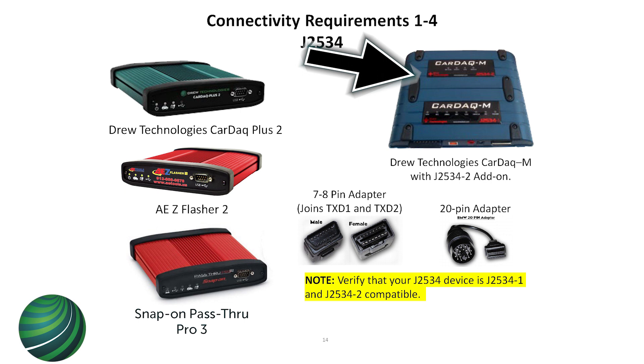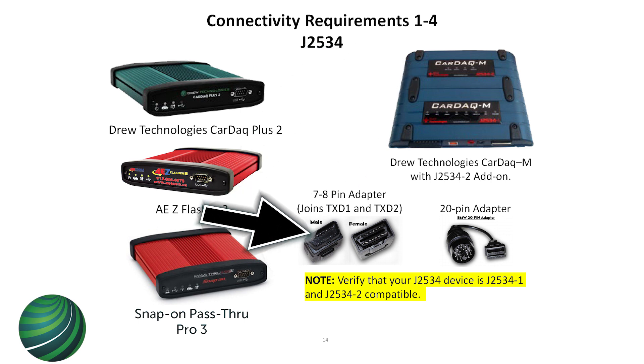If you notice, this device has only J2534-1 here - this part gets cut, and you could buy the other separately. So make sure you have both together if you have this one. This adapter here comes in the Drutech BMW kit. They don't give you this with the pass-through device - you have to ask them for it. So if you're doing BMWs, you want to make sure you get both, and they come together.